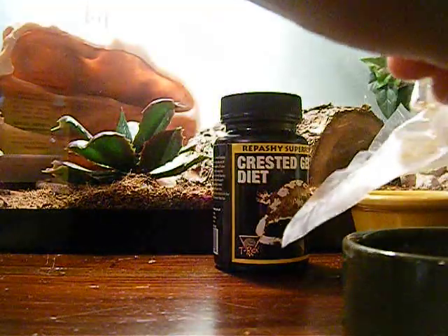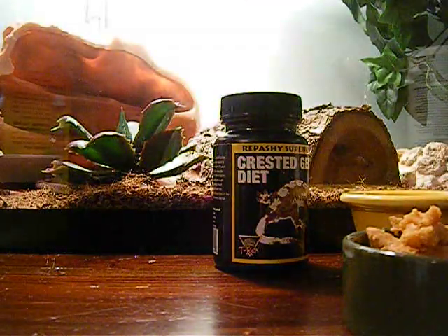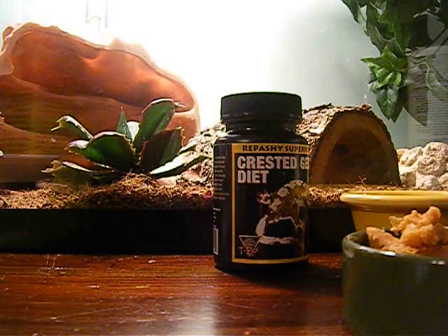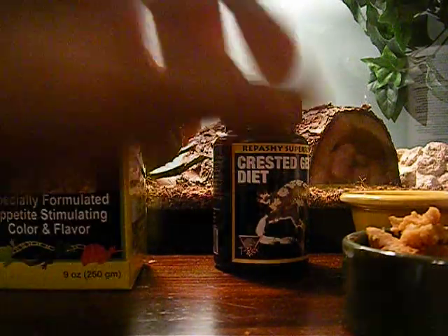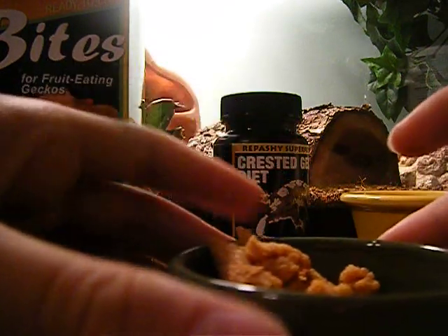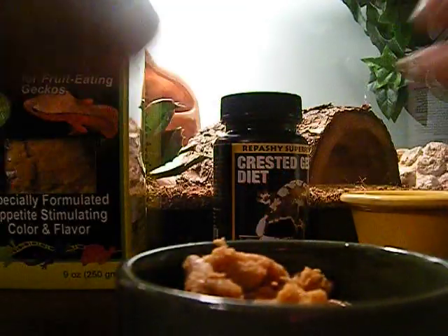You need to get your bites — just a fruit thing that crested geckos eat. My crested gecko really enjoys it, so I put it in there. There. That's good. There is the food bowl.